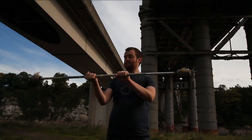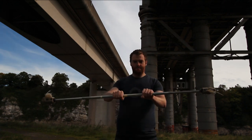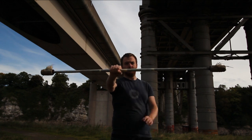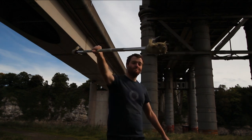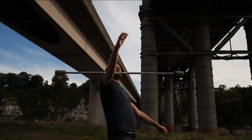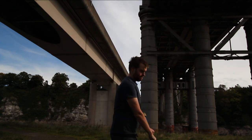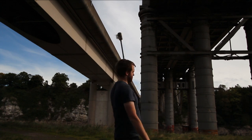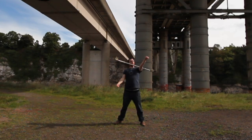The front half steve is a similar technique to the back half steve, funnily enough, that I showed in my previous video. However, this time when you're holding it you'll be holding it with the center of the staff slightly off from the thumb end rather than the little finger end of your hand. Also as you let go you'll be rolling the staff down the inside of your arm rather than the back. Again, you wait for the end of the staff to pass your head, and this should be a cue to let go.